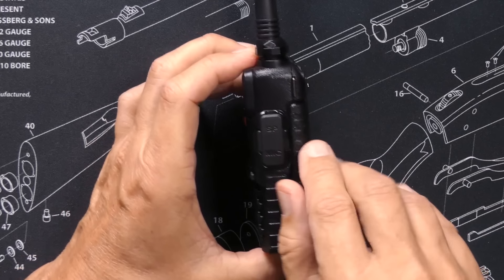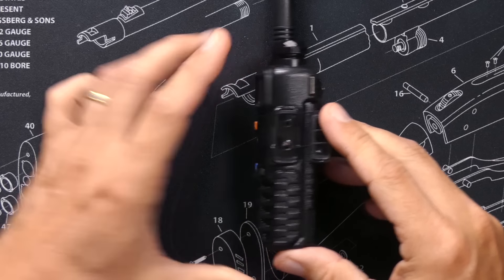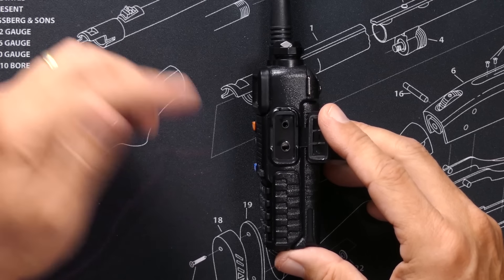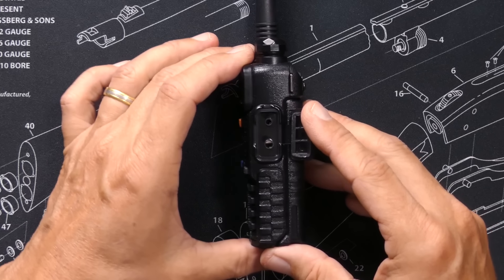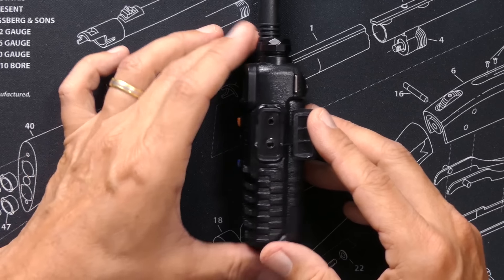On the other side of the radio, behind this hidden door, you'll find a plug for a programming cable so that you can connect your radio to a computer for programming, or you can plug in an external microphone or other accessories.